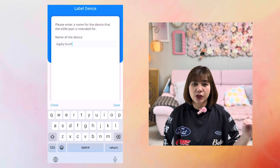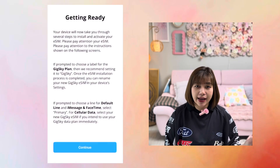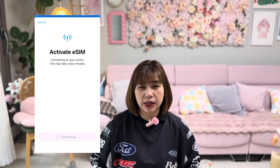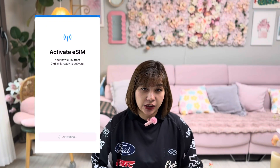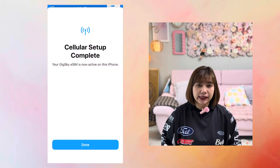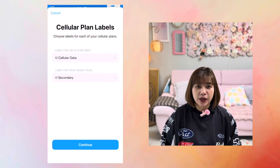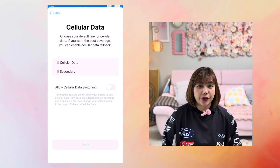Then click Install eSIM, click Continue, and then Allow Activate. Now it says Activating — this process will take a few minutes, so please make sure you have a stable internet connection. It should then say Mobile Plan Setup Complete. Click Done. Now you choose a label — I'll just name it GigSky South Korea.